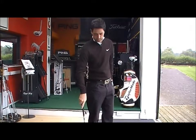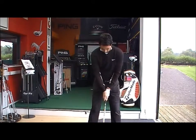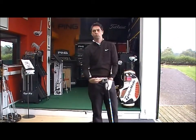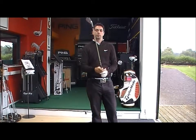Try a weak grip and see what the resulting shot is. Feels like there's a lot of forearm rotation, resulting in a left to right ball flight.